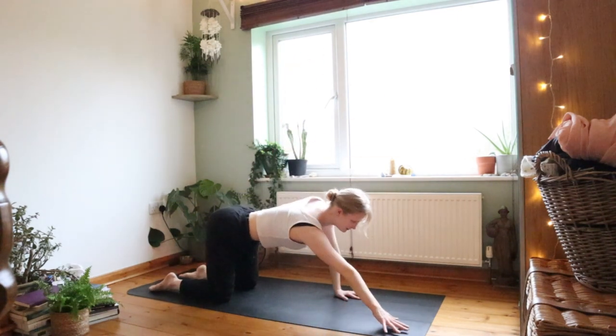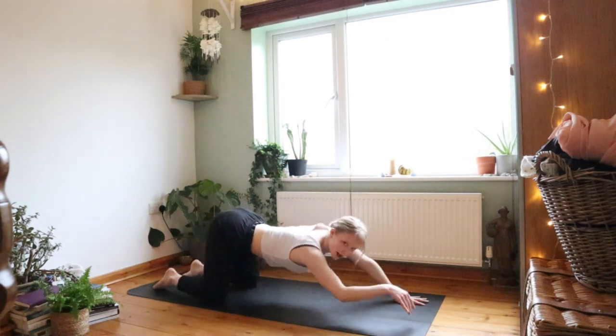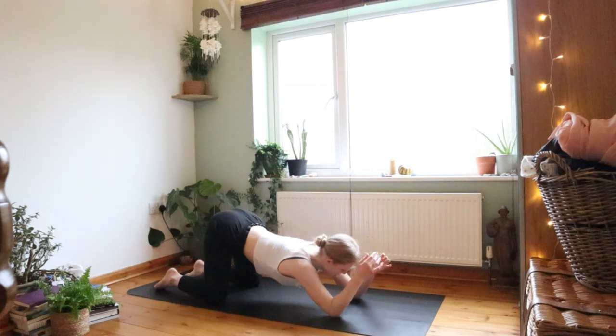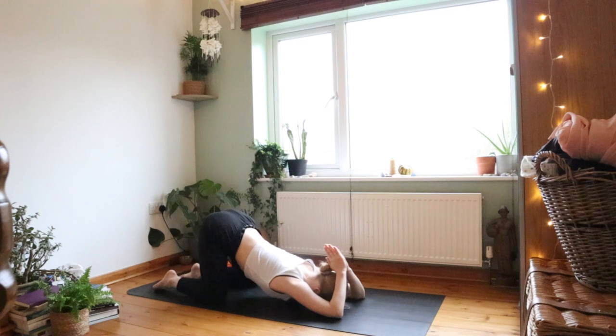Bring that hand back down, re-twist up towards the sky, plant that hand down, bring the leg back in. Walk your arms forwards again into puppy pose. See if you can plant your elbows down and bring your hands into prayer position above your head — adjust to what feels good. Take your puppy pose a little bit deeper if it feels good. Nothing you don't want to do — adjust anything so it feels better for you.